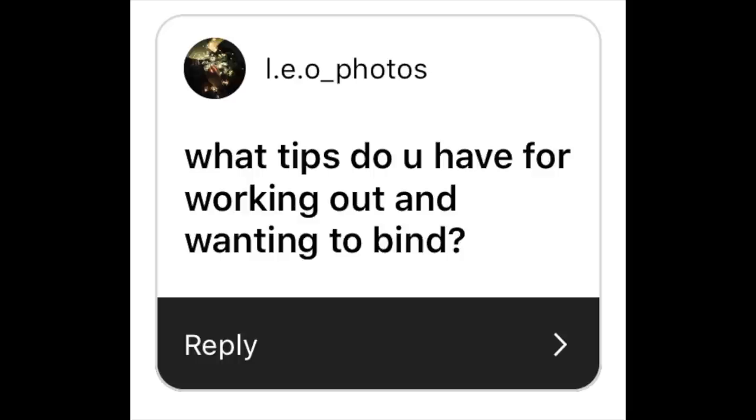What tips do you have for working out and wanting to bind? I'm not going to lie to you — when I binded, I did not exercise. When I did exercise, I didn't wear a binder because I was at school and I was not out. Every time I tried to run wearing a binder, I would get out of breath so quickly and it would take so long to recover. I would also start coughing and wheezing. Realistically, I would recommend not exercising in a binder. If you can, wear a loose sports bra. But if you have to bind while exercising, I would recommend going a size up. It's actually really dangerous and it feels really terrible.